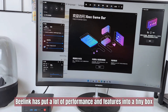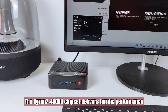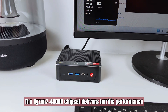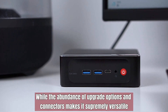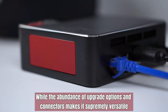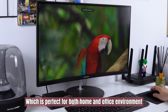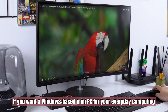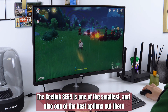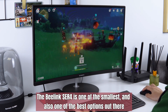Beelink has put a lot of performance and features into a tidy box. The Ryzen 7 4800U chipset delivers terrific performance, while the abundance of upgrade options and connectors makes it supremely versatile. It also runs cool, quiet, and consumes very little energy, which is perfect for both home and office environments. If you want a Windows-based mini PC for your everyday computing, the Beelink ACR4 is one of the smallest and also one of the best options out there.